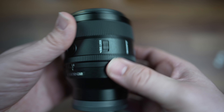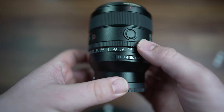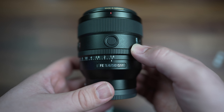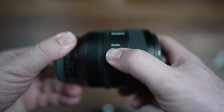You can de-click the aperture ring. So for video shooters, or for people who like to have a nice glide to their aperture ring, you can move the aperture ring without it clicking. I do have the click on mine, so I'll leave that there so I don't forget.